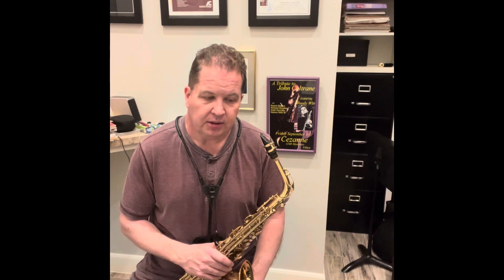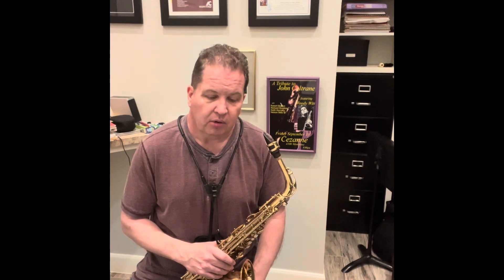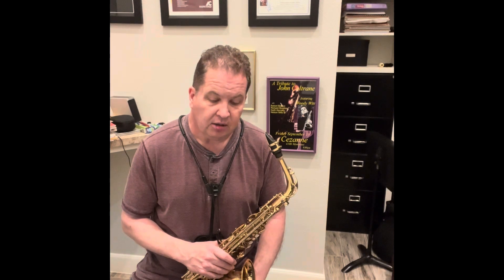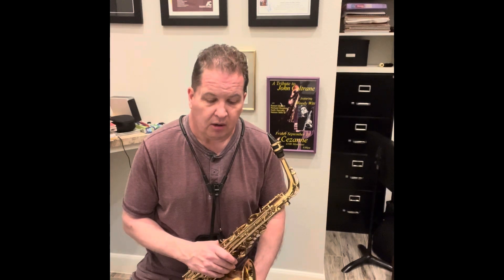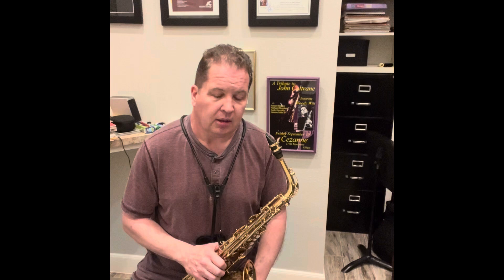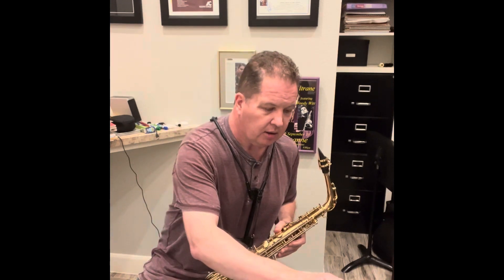This one is written — you'll notice on the tempo indication it says samba, and half note equal to 100. With this interpretation, the eighth notes need to be played straight. And also, those notes that are marked short need to be more exaggerated. Rather than the fat short approach that we might use in Etude 1 or another swing chart, with a Latin chart like this, those notes need to be played more crisp. So I'm going to start by playing this with the metronome on in half notes.